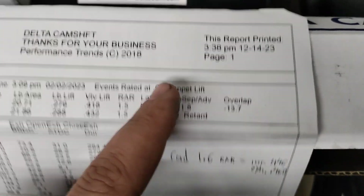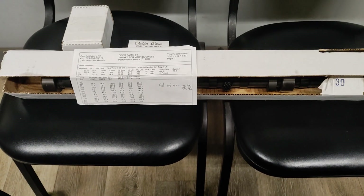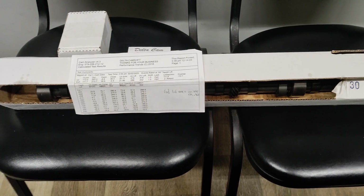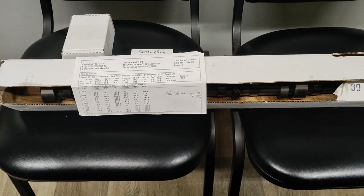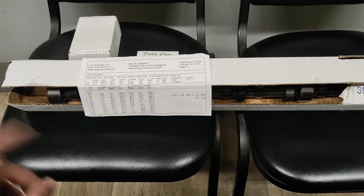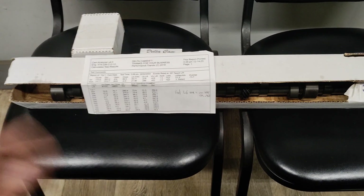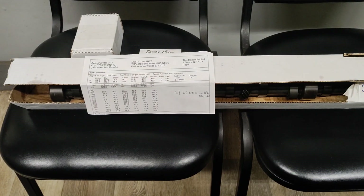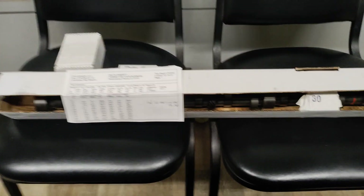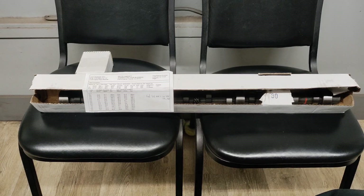Here's the intake and exhaust centerlines. Remember, the factory cam in the EFI 300s is I believe seven degrees retarded, so this is damn near zero. This cam is going to run really good. I have a feeling that with that intake and exhaust duration and that amount of lift, a ported head, good-flowing EFI exhaust manifolds that I'm planning on porting, and a heavily ported intake that Big Dog's Porting is doing, and my Ed's Carburetor custom Autolite 2100 — this thing ought to make pretty good power.